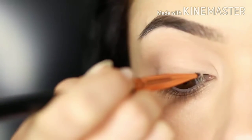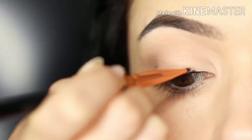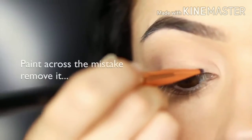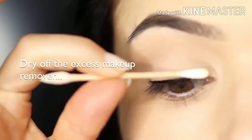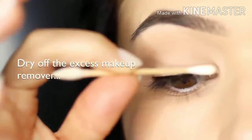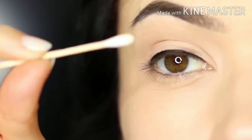Depending on how much of an oopsie you did make, you might want to have a tissue handy just to clean off the lip brush, add a little bit more of that eye makeup remover, and repeat as many times as you want. You just want to make sure it doesn't get too wet, and that's why keeping a dry q-tip is really important — just to remove any excess. Try to avoid makeup removers that are too oily because that will get onto your lid and wreck everything else. Use a water-based one.